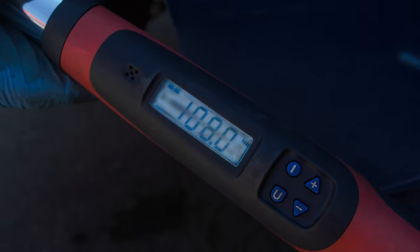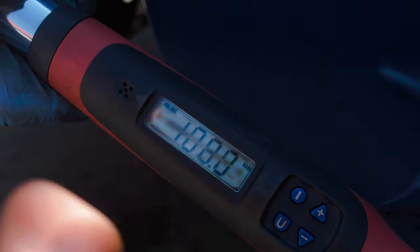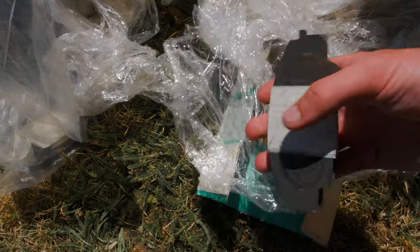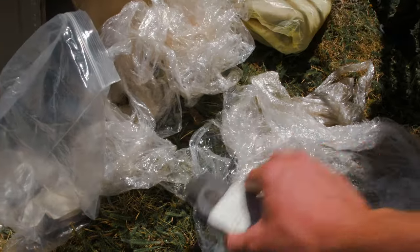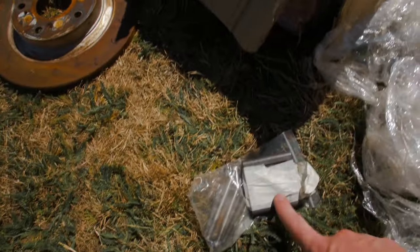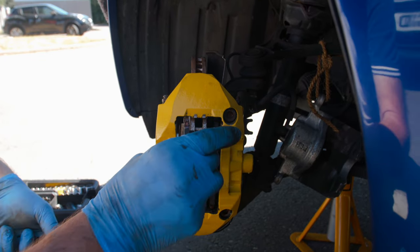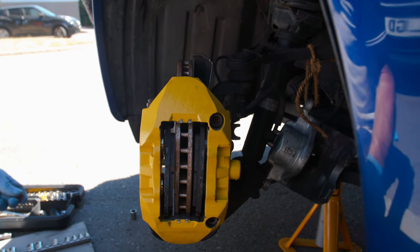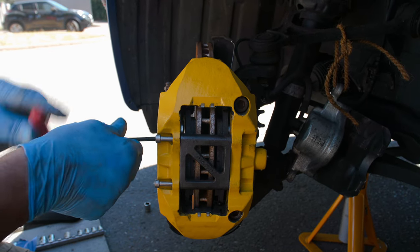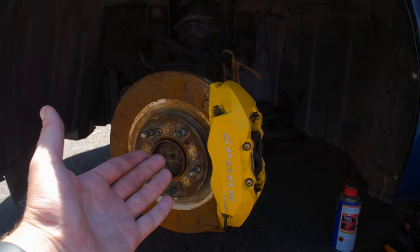The caliper is being bolted on with the 17mm bolts and we're torquing them to spec. According to the Spoon pamphlet, these need to go to 108 Newton meters, so we've got that programmed into the torque wrench. Next up, the PBS pads - they've been labeled in and out which is very convenient. The previous owner swapped the Spoon bolts for stainless steel ones in the same spec, which is nice. This is one of the best reasons to have four-pot calipers - look how easy it is to put the pads in, just a 5mm Allen key.